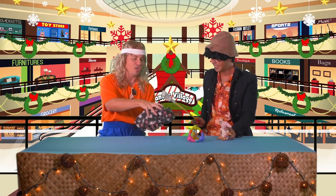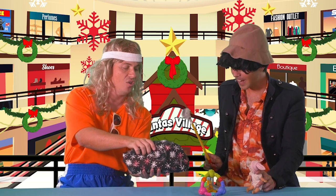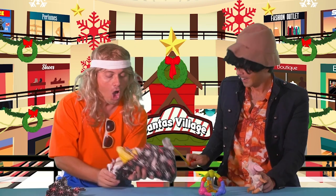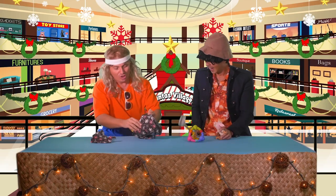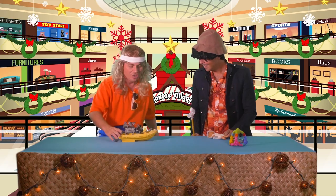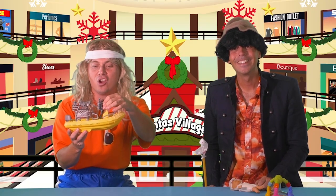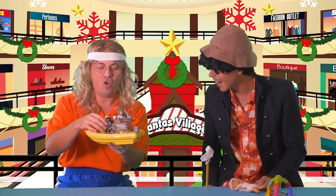I'm gonna try to do the one hand unwrap — Sharky, you can help me. Ready? One, two, three — oh, this is awesome, this is perfect! Look at this, oh my goodness. Hey, look — this is exactly what shark territory is. Oh my, it's a zodiac boat with the diver!